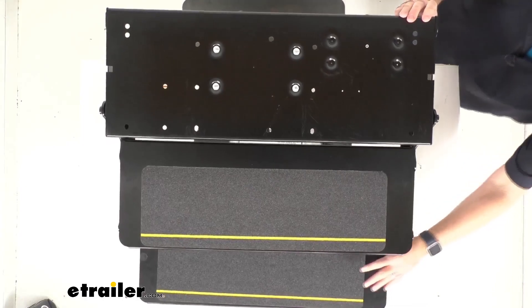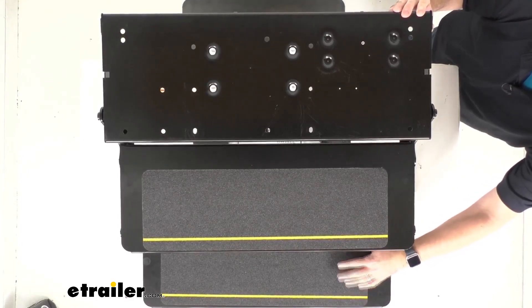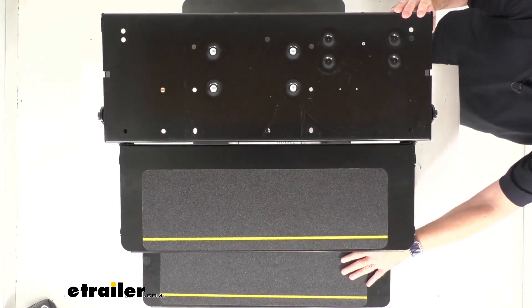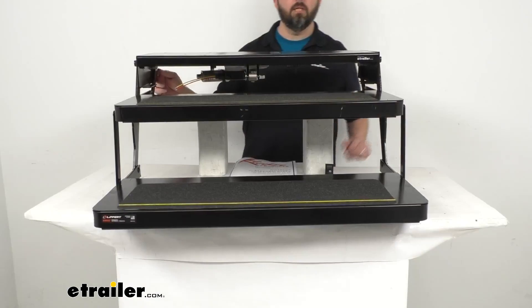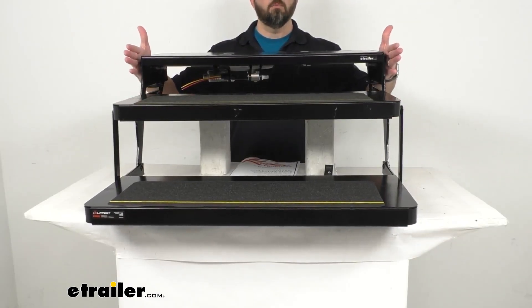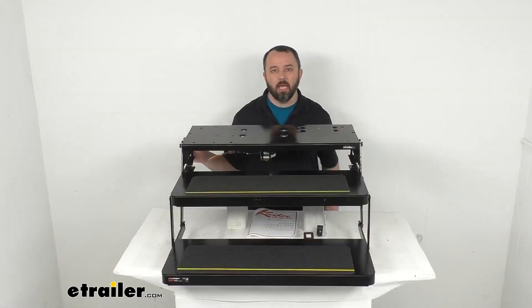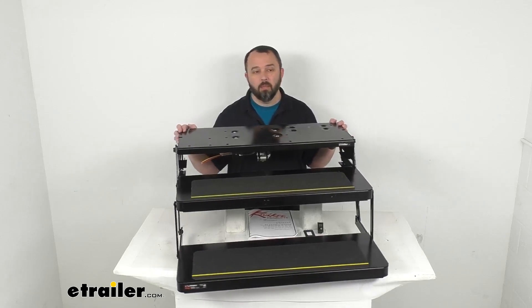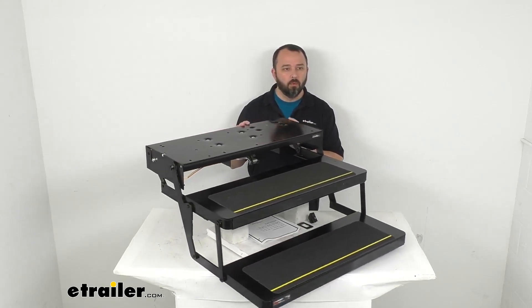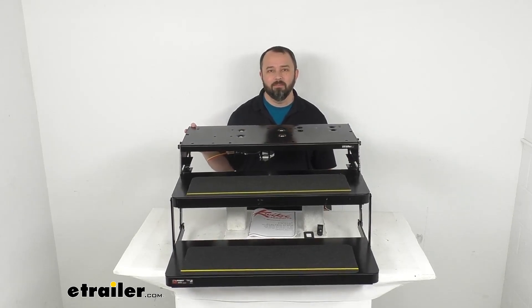I did want to point out this bottom step might look a little bit crooked — the step itself is not, but the tread isn't applied as evenly as it could be, so that's why it looks a little off kilter. Looking at the overall width at the widest points, we're sitting at about 32 and three eighths inches wide. If these steps meet the measurements and specifications you are looking for, this is going to be a great item to consider. That's going to wrap up our look today — I do hope it was helpful. My name is Andy, thank you for joining me.